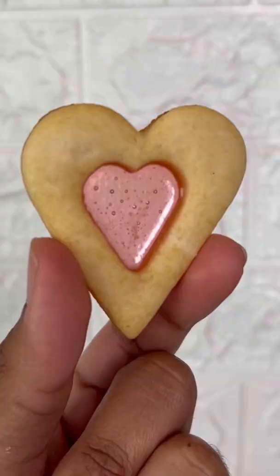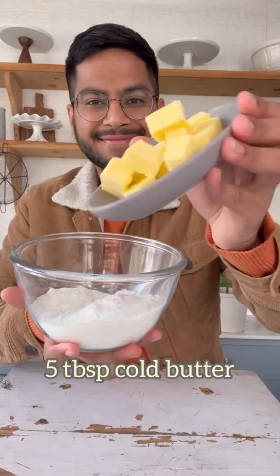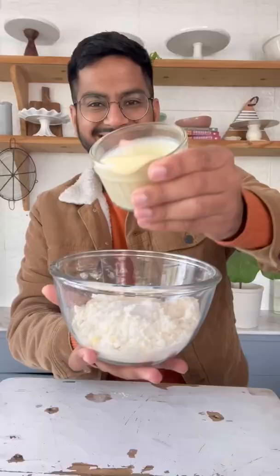Let's make my glass-tailed heart cookies. I'll start with some maida and some cold butter. Mix it in using your fingers and add in some sweetened condensed milk. Mix it again and bring the dough together.